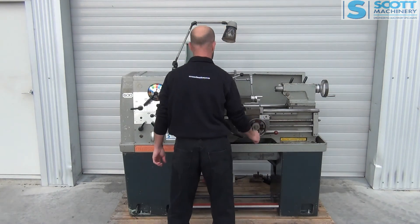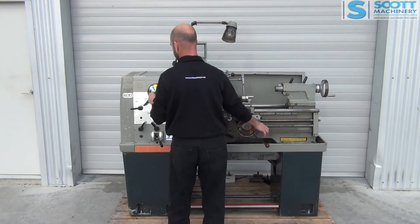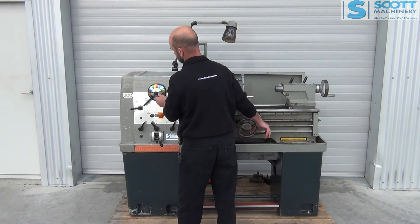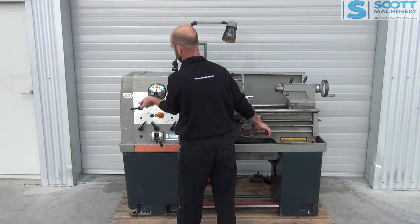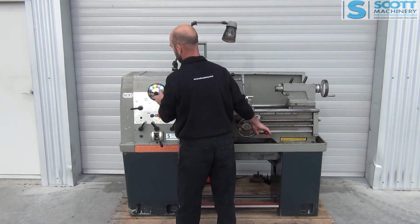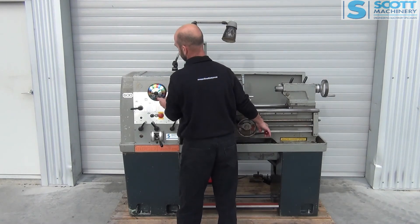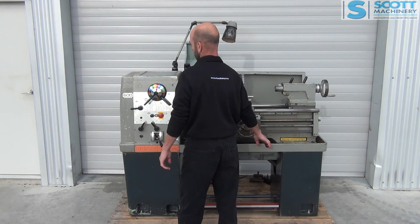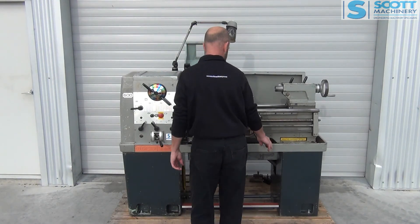I'll take you through the speeds now. So that's 70, 90, 94, 127, 170. We'll take it through the next range: 230, 290, 340, 365, 400, 455. I can show you that emergency brake working there.